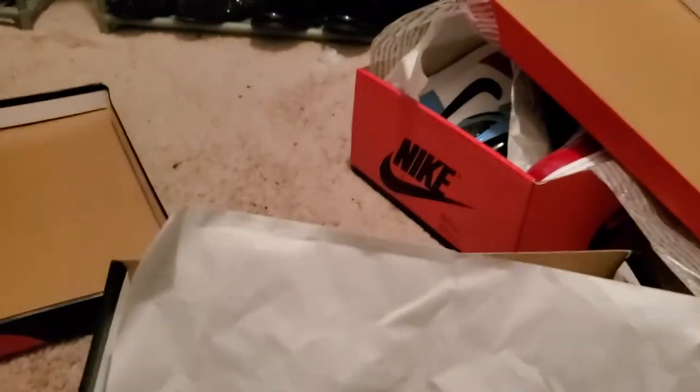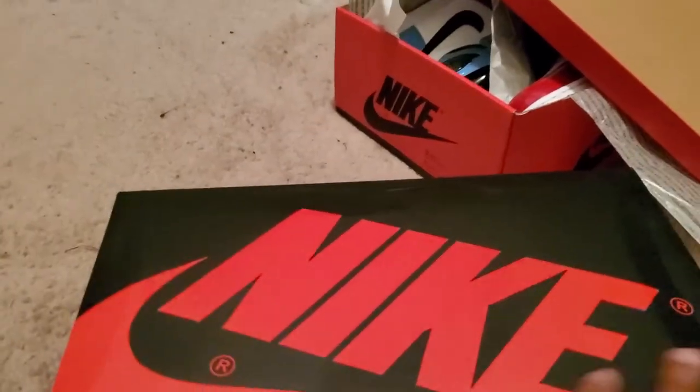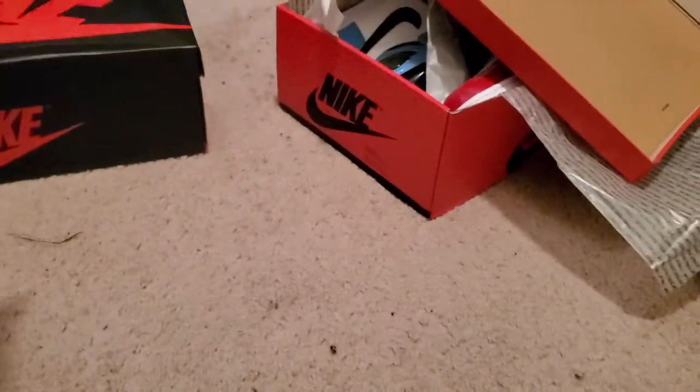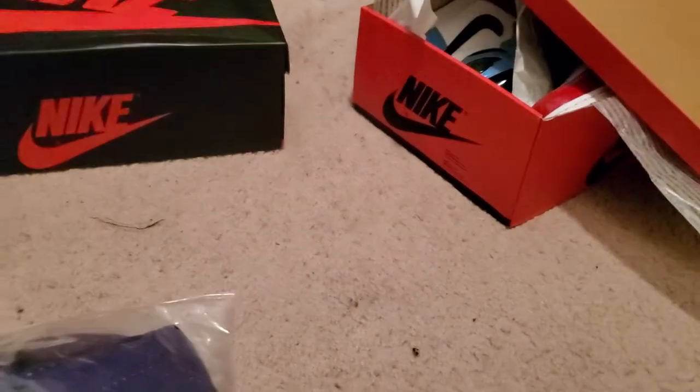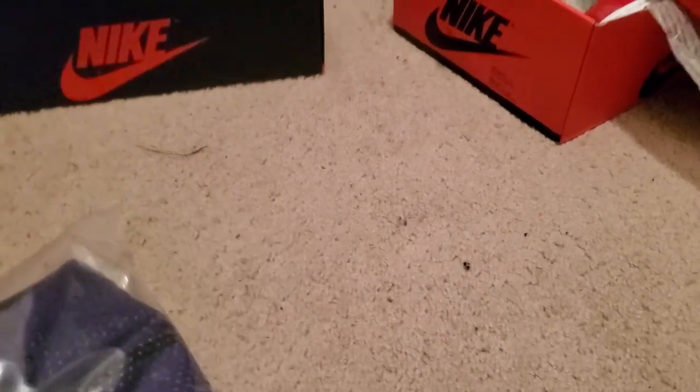I'm gonna put these away. To give you the truth — I ain't gonna say they're completely flawless, like they have one little glue spot. But you deserve nothing less than the truth. To me, they're a good pair of shoes.